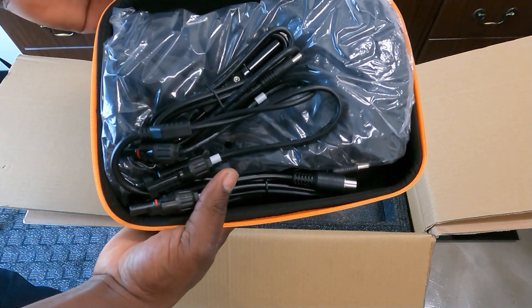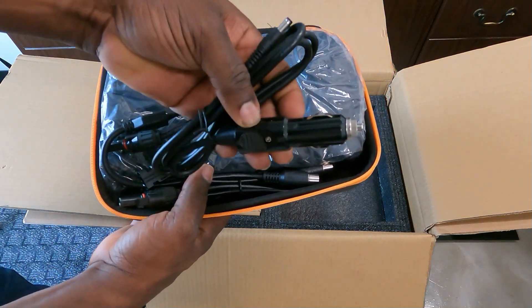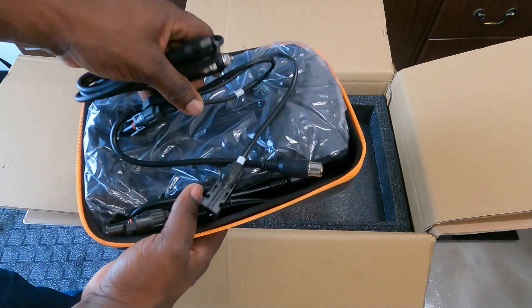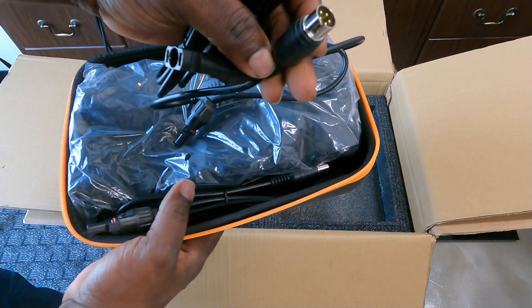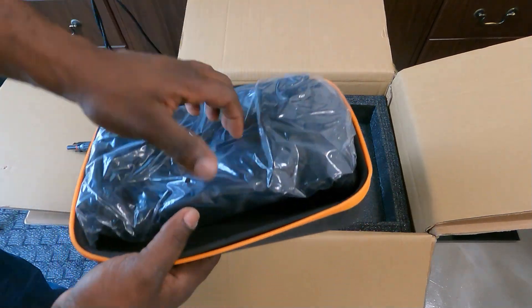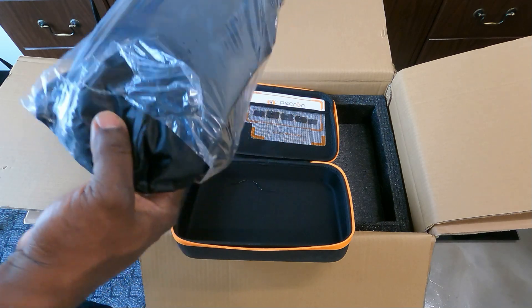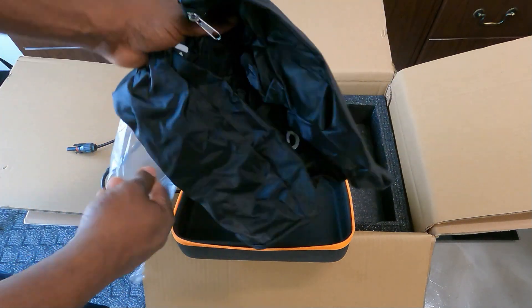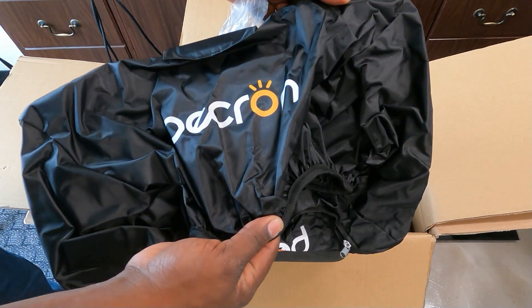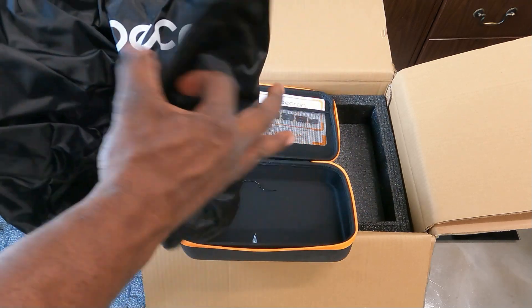In here it has your manuals. This is your car charger, this is your DC charger, and this is an MC4 to some sort of aviation cable to solar charge - you get two of those. It also comes with this cover so you can cover your power station. I don't recommend using this when running the inverter - do not cover and use it. This is only for storage.